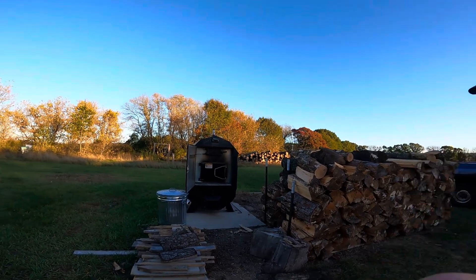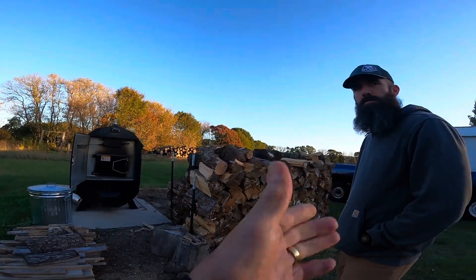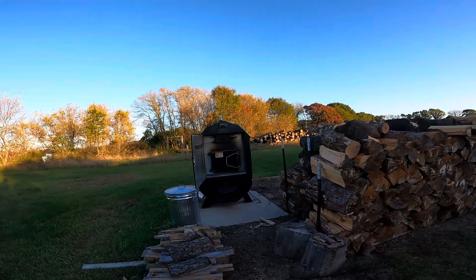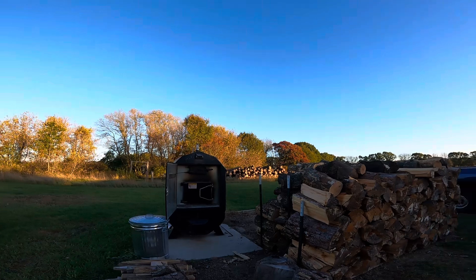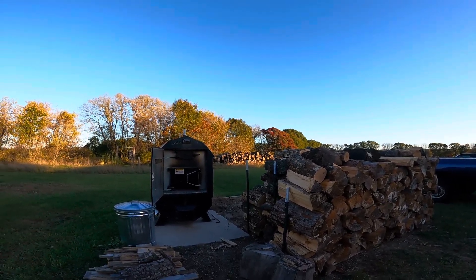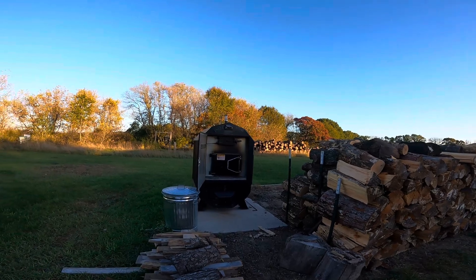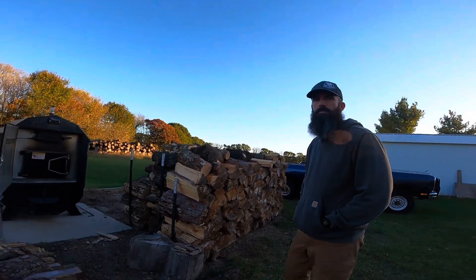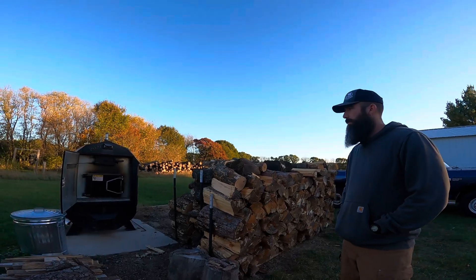We're here with Adam Jorgensen, and we've got a Portage Maine stove. This is the 2840 model - that's similar to one I just looked at. So from your perspective Adam, what are the great features of this stove?